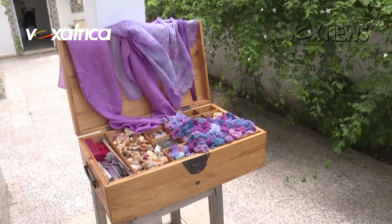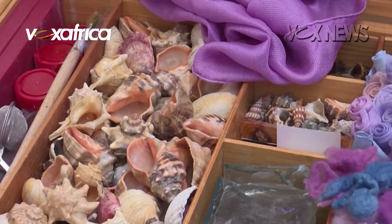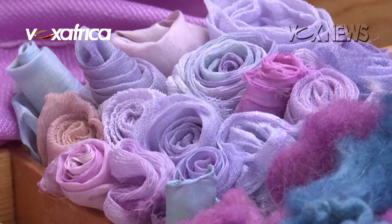A symbol of power and prestige, the celebrated purple color was traditionally used for royal and imperial robes.